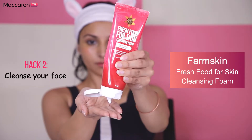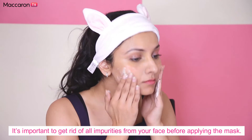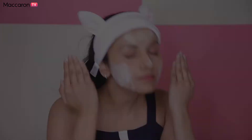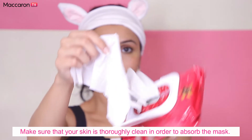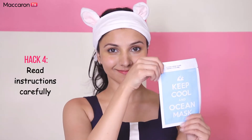It's important to cleanse your face before applying the mask — massage, rinse, and pat dry with your cleanser. Make sure to get rid of all impurities and dirt from your face. For extra cleansing, you can use the fresh food skin wipes to remove any leftover dirt or residue on your skin, leaving it smooth and silky.